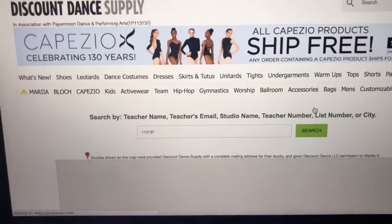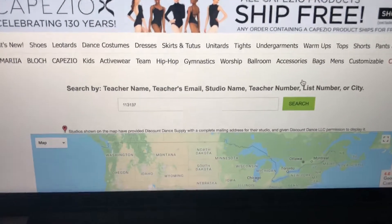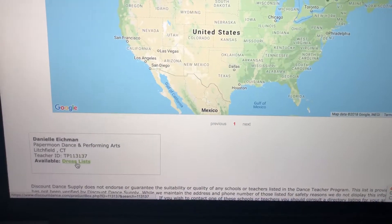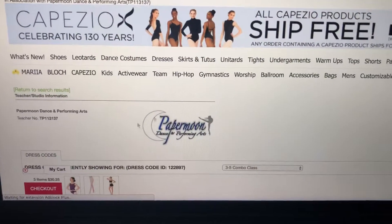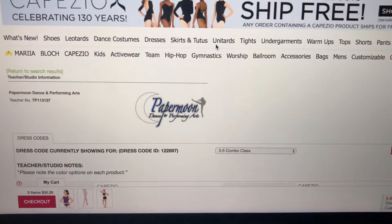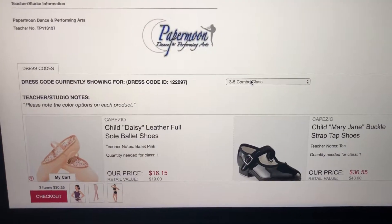Now a lot of people get to this page and they're like, 'Oh, the search didn't work, the studio is not on here.' You actually have to scroll down under the map. You're going to click 'Dress Lists,' and here's that same page that you would have gotten to if you went from papermoonperformingarts.com. Here are our class lists.